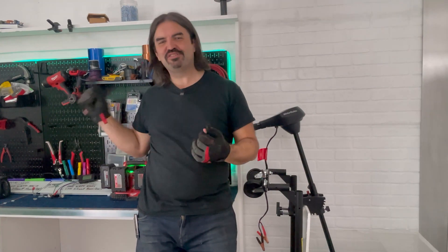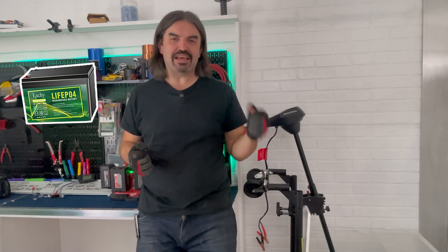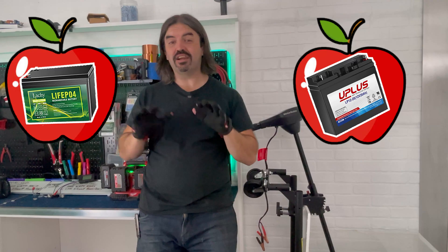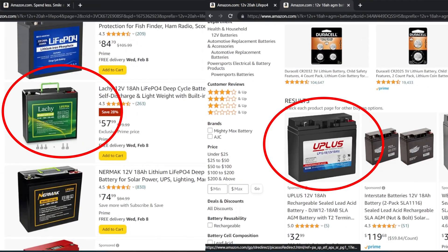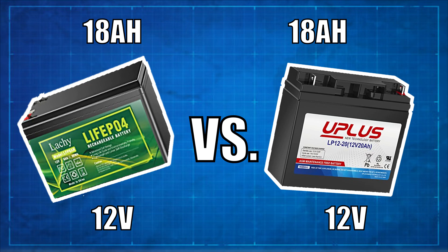Marine motors, batteries, solar panels — you name it, if it's got volts and it's on a boat, you are in the right place. Today, we are gonna put lithium versus AGM head-to-head in a battle to the death. We're gonna try and go as apples to apples as possible, and see who wins on speed, range, and price.